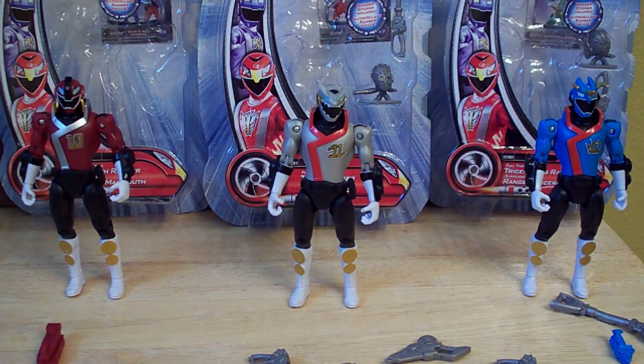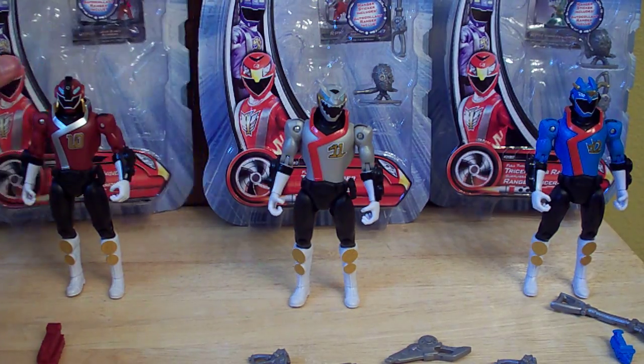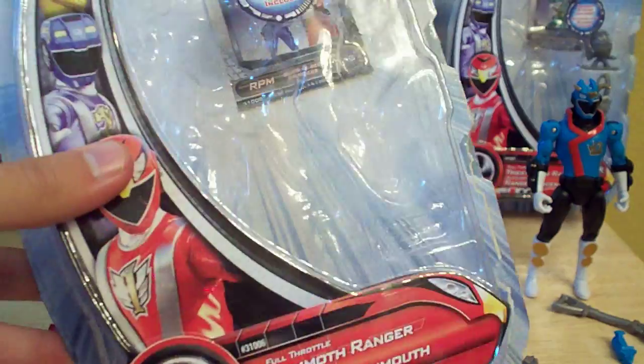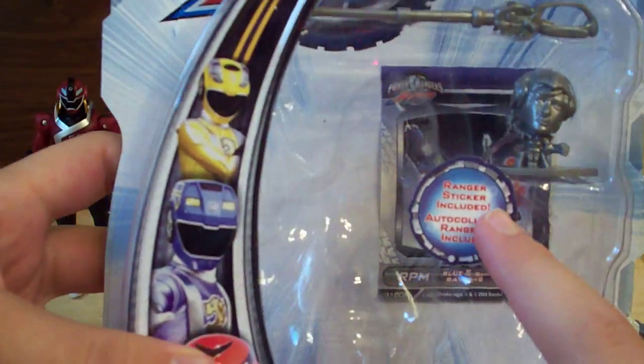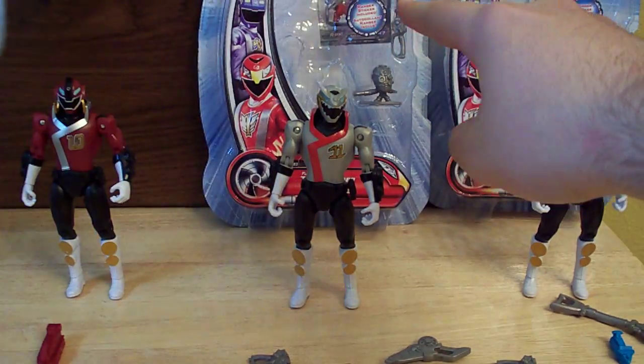I don't know whether they were going to do a power-up mode for them in the Fall Line originally and just scrapped it because of having to push all the lines together, but it doesn't matter. I'm just going to go over one of the packaging because they're all three basically the same except for the name on the front. So let's do Mammoth. It'll say Mammoth Ranger, T-Rex Ranger, Triceratops Ranger, and they all come with a different sticker — blue and red, red and yellow, and green and black.